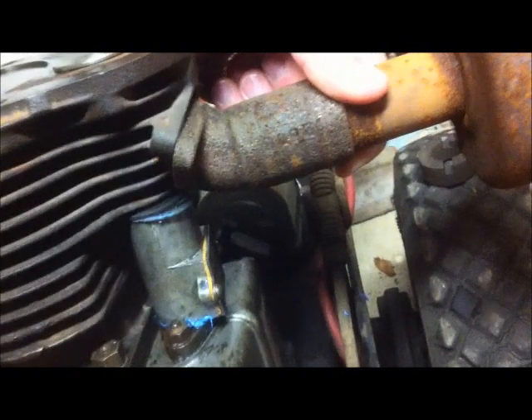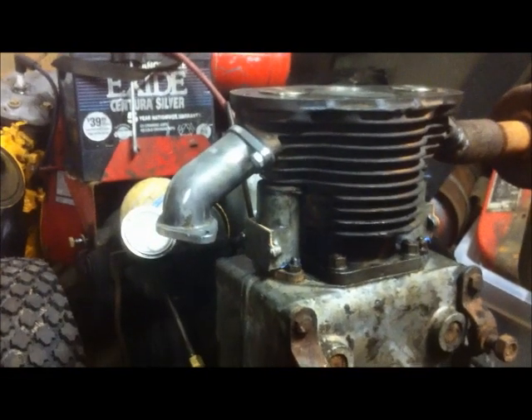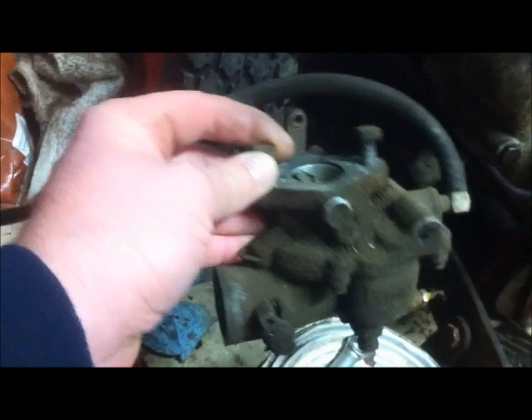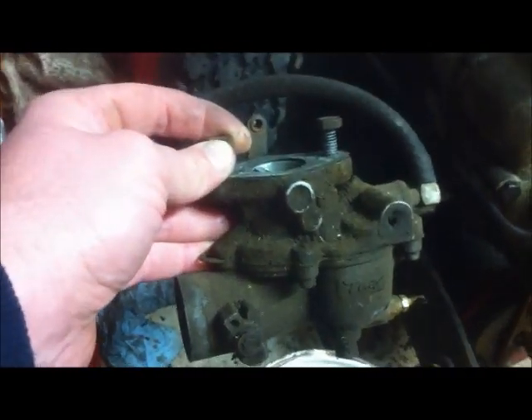There are two quarter-inch bolts that attach it and two washers — that's it for that part. Now I've got my intake manifold and my exhaust manifold mounted. This machine has a really dirty carb on it, so I'm actually going to clean up all this dirt and grime off the carb.